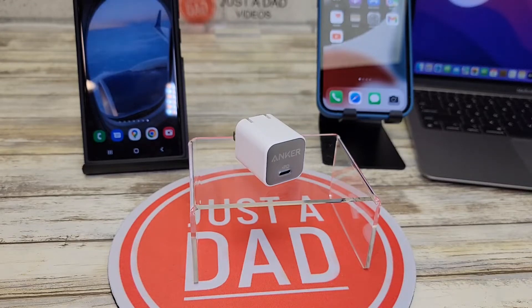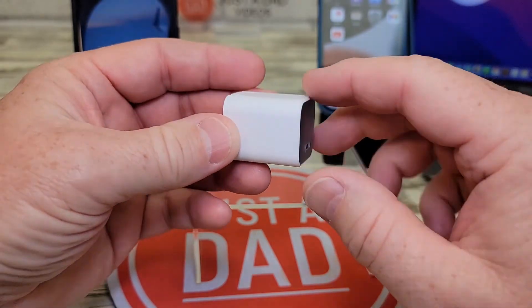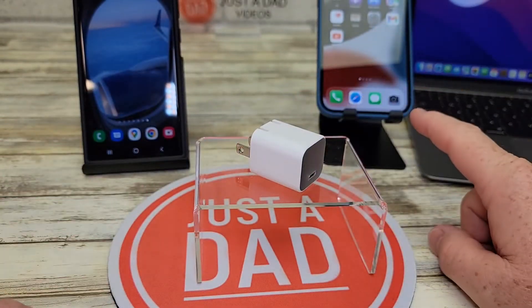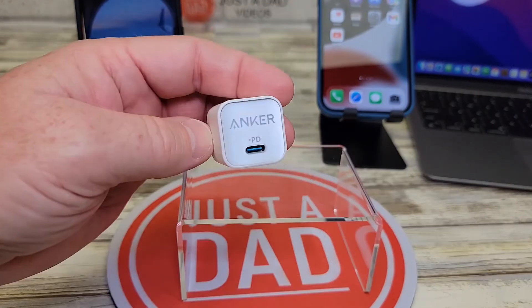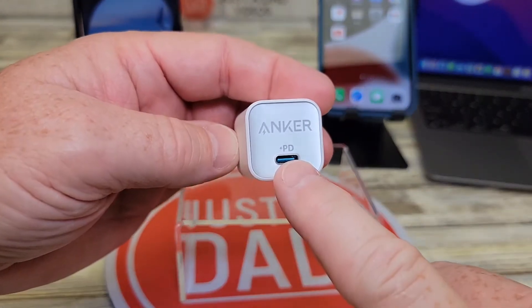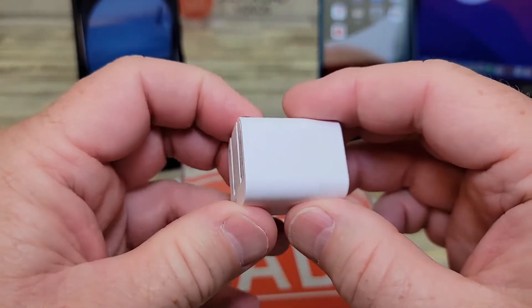Hello everyone, this is Just a Dad. Today I'm going to do a review on this Anker Nano 3 30-watt fast charger, model number 511. This thing looks really nice and it's capable of putting out 30 watts. It'll fast charge an iPhone, but we can also super fast charge a Samsung phone. It has a USB-C output on the front, and the prongs on the back are foldable, so it folds up really nice.